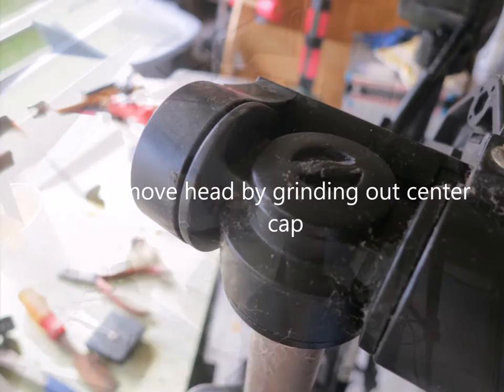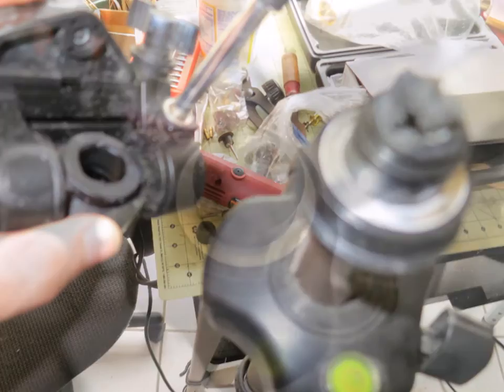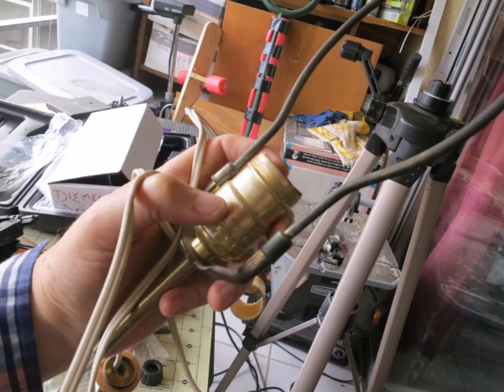For my particular tripod, I had to remove the head by taking out the center cap. It wouldn't come undone so I had to grind it out with the Dremel. Once I did that, I used a 5/16th drill bit to drill a hole in the center for the rod — the threaded rod that comes with your lamp.